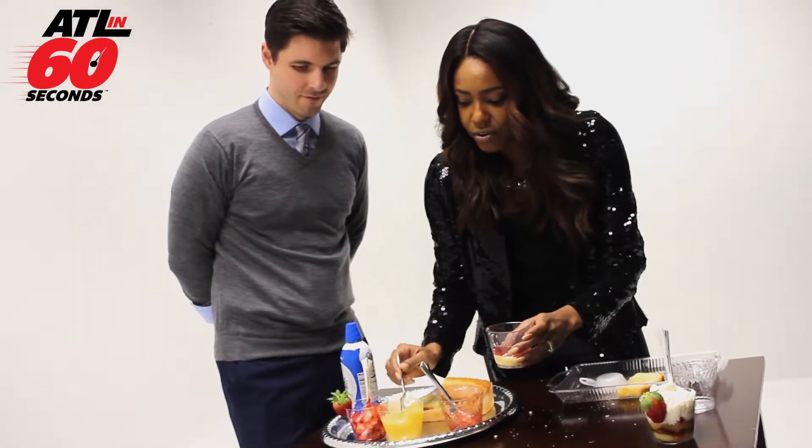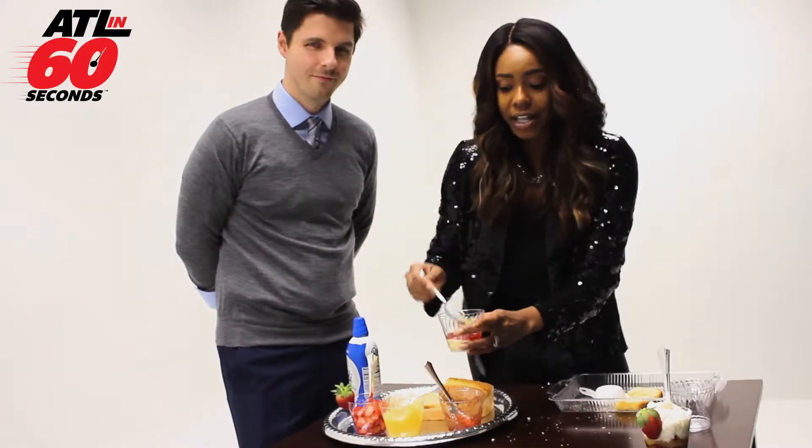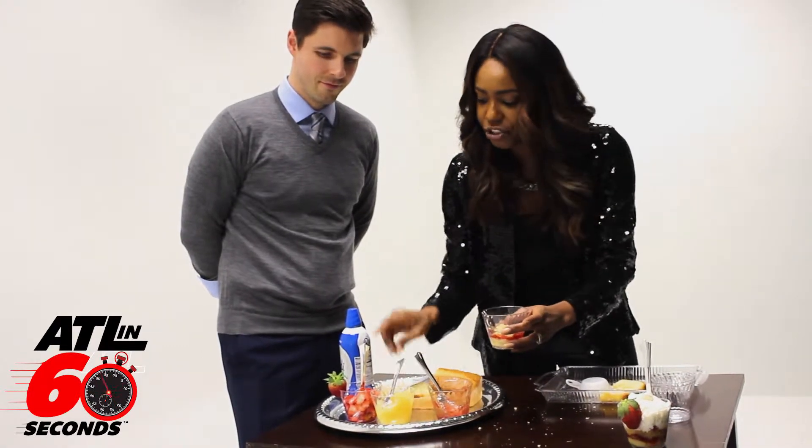Next you are going to add your crushed pineapples. My pineapples are a little juicy, but what I do advise you guys: drain your pineapples so they won't be super juicy in there.